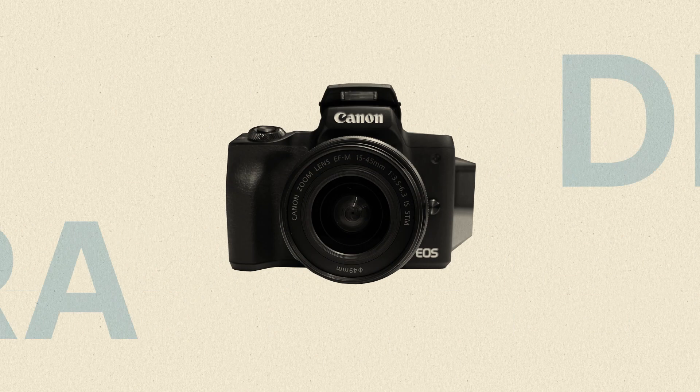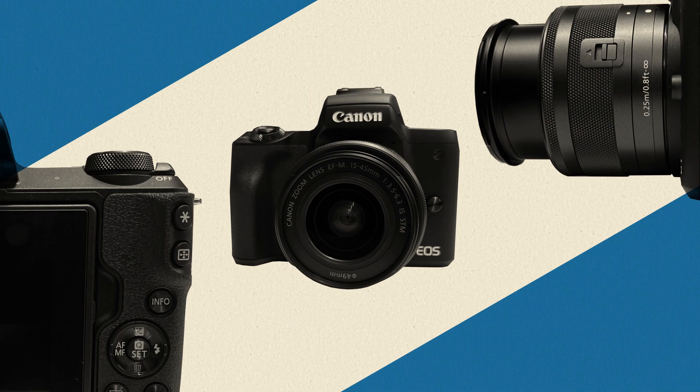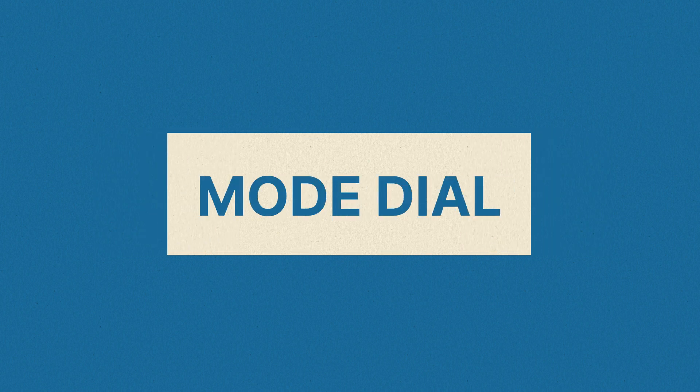Using a digital camera can be pretty intimidating. There are so many buttons and dials. But the truth is, you only need to understand a few basic functions to begin taking some great photos. Let's go over a couple of fundamentals: the zoom, autofocus, and mode dial.